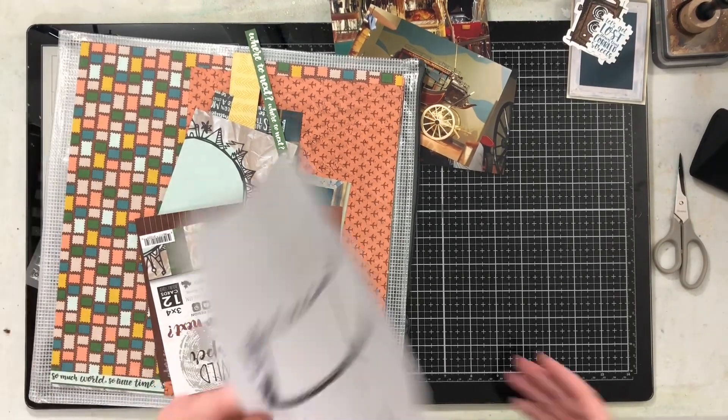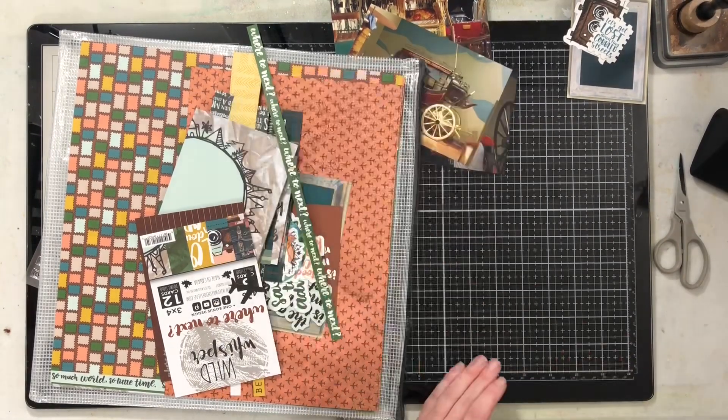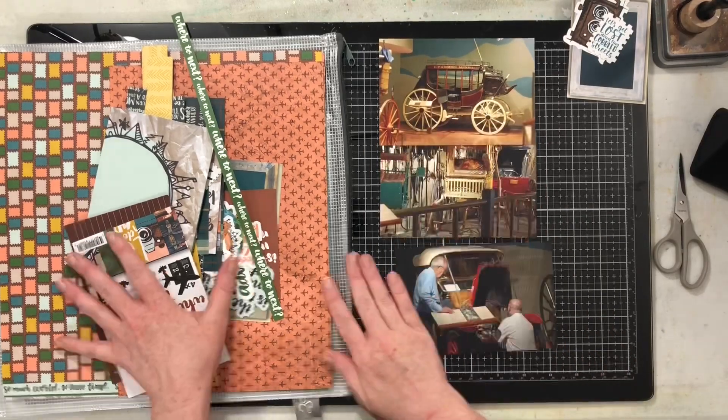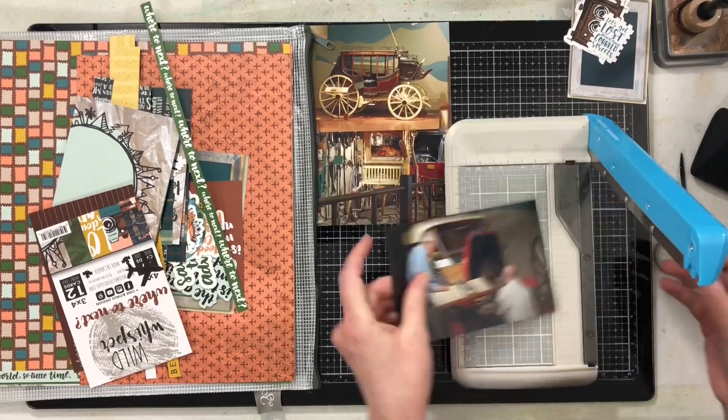Welcome to this week's Laura's Sketches Reimagined. This is the sketch we are going to be using today, and I am going to start something that I really want to continue to do through 2021.